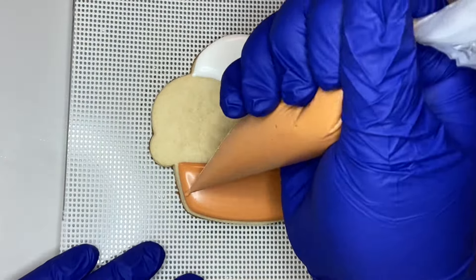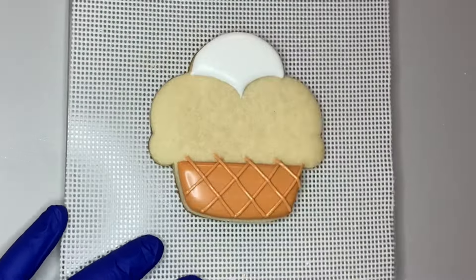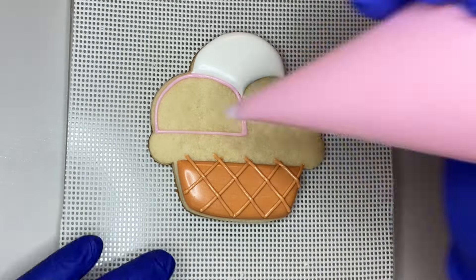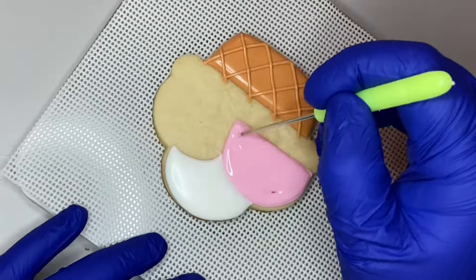This particular design has three scoops of ice cream. I started by doing the waffle cone bowl on the bottom and then the scoop on the very top. I let those dry and then came back with a stiffer icing to do the detail lines on the bowl, and then I outlined and flooded the scoop on the left.